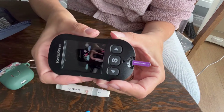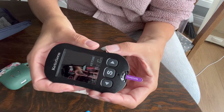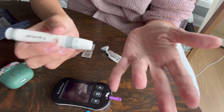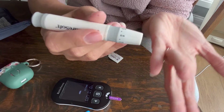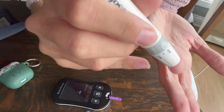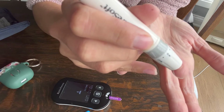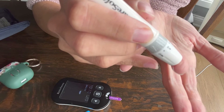You can see my sensor is evaluating it and it tells me it's ready for blood, so I'm just going to set that down. I like to go at the side of my finger, so I'm going to just put it right on there and hit the release button.